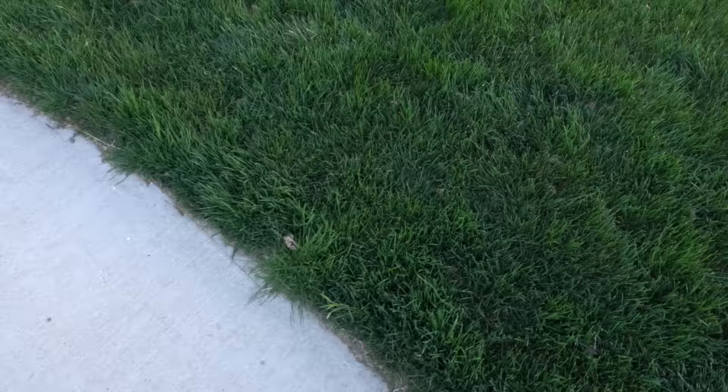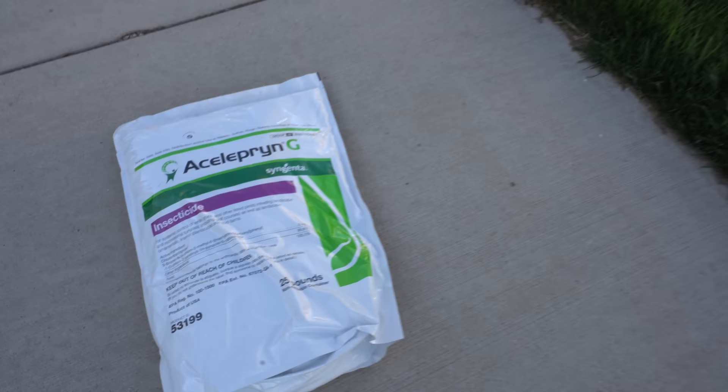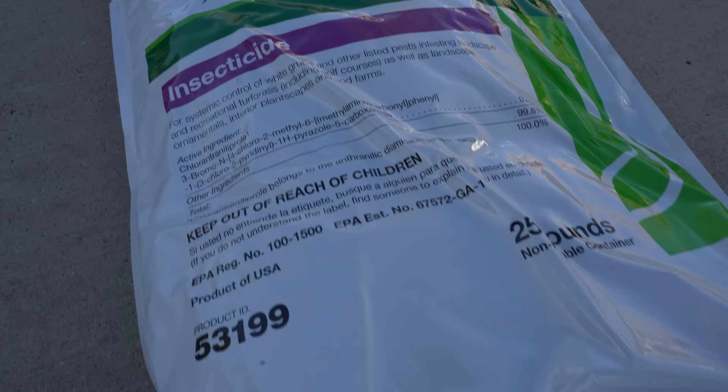The Ginge's preventive product of choice is a product called Acelepryn. I love it simply for the fact that it has a six-month residual, where all the competing brand products last about 60 to 90 days. This means less applications, less stress, and it's a name-brand product, which I find very appealing.